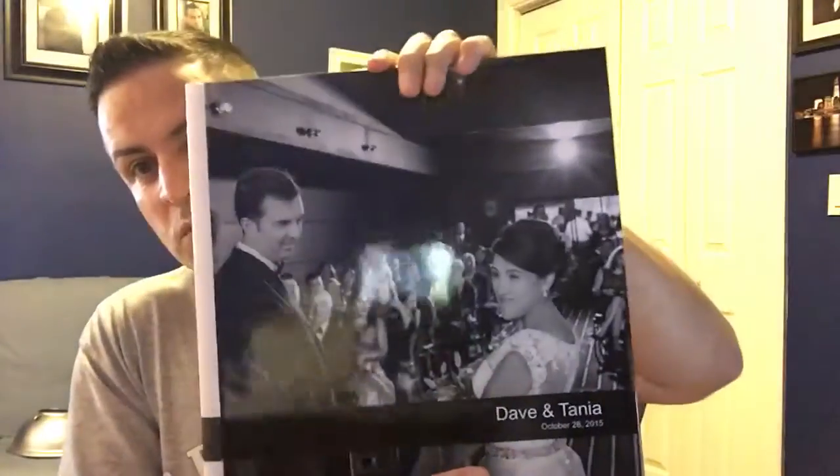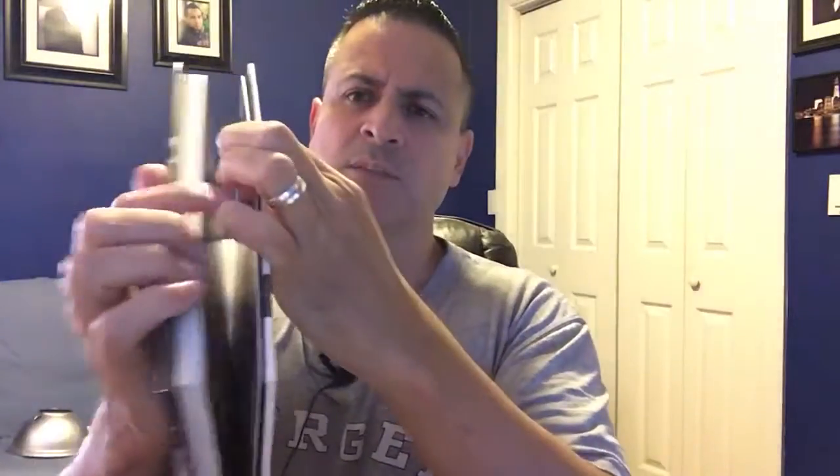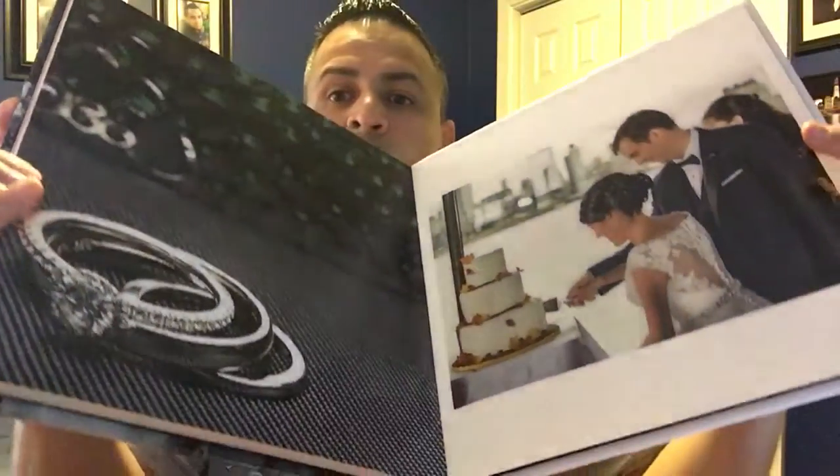I'm going to show you another hardcover one — 12 by 12, see that. This is just a sample, guys. I'm using my iPhone 6s. Just showing you guys, 12 by 12, big pages. The print quality of Miller's is incredible. They just freaking rule those people — they just rule.